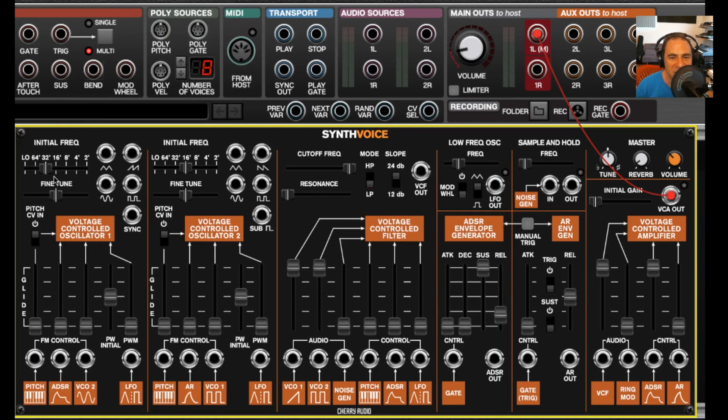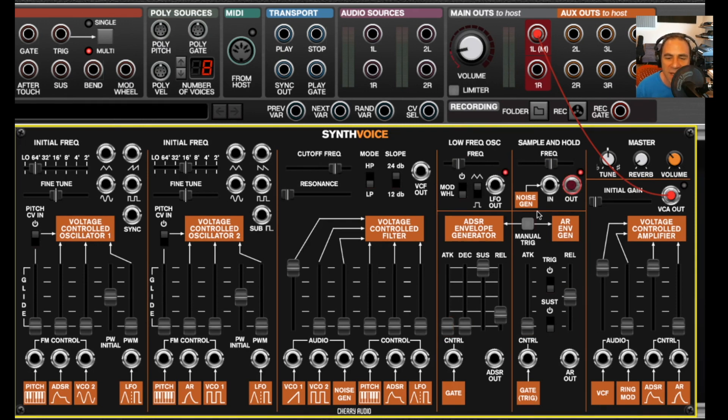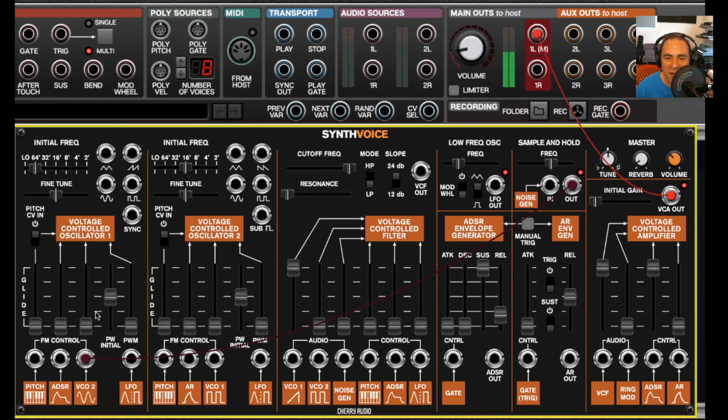It's our first fully self-contained synth module. If you look at the panel, you'll see that it's got two voltage-controlled oscillators, a multi-mode filter with high-pass and low-pass modes, a low-frequency oscillator, two envelope generators — one of which is an AR with some unique features — a sample and hold, which makes for some pretty interesting effects, a voltage-controlled amplifier, and a spring reverb.